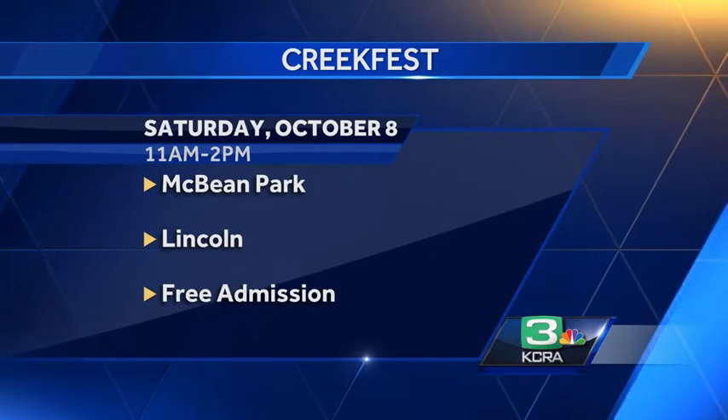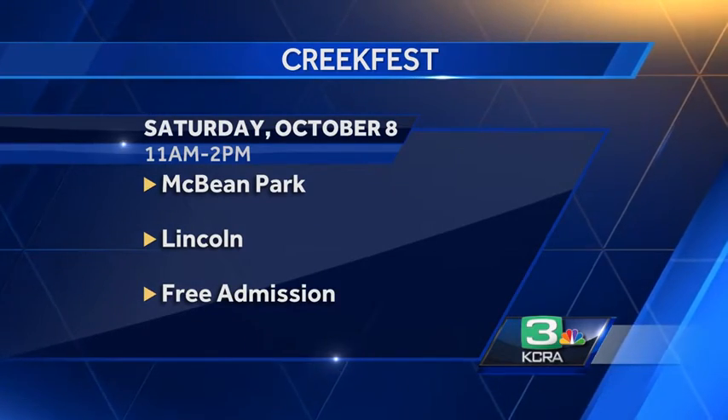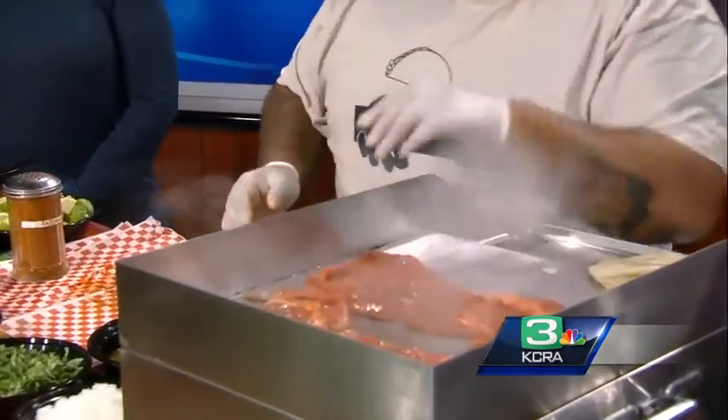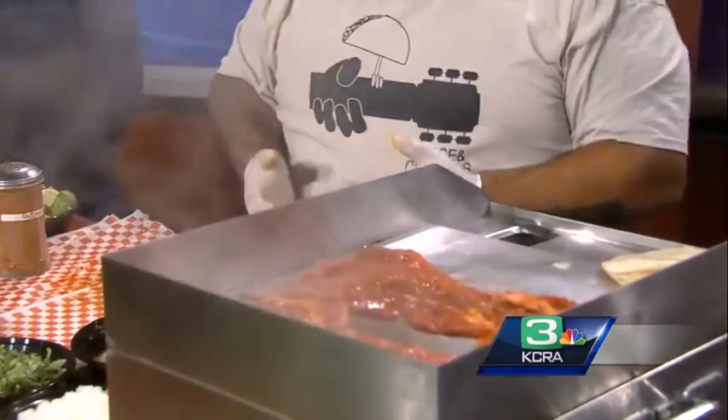There are some great spots up in the Lincoln area to check out and learn about. So you've got the meat on the griddle now, cooking that up. How many tacos do you make in a day at a festival like this? I would say at least a thousand tacos. We've been really lucky to have a really loyal following, and we like to get out to the community as well.